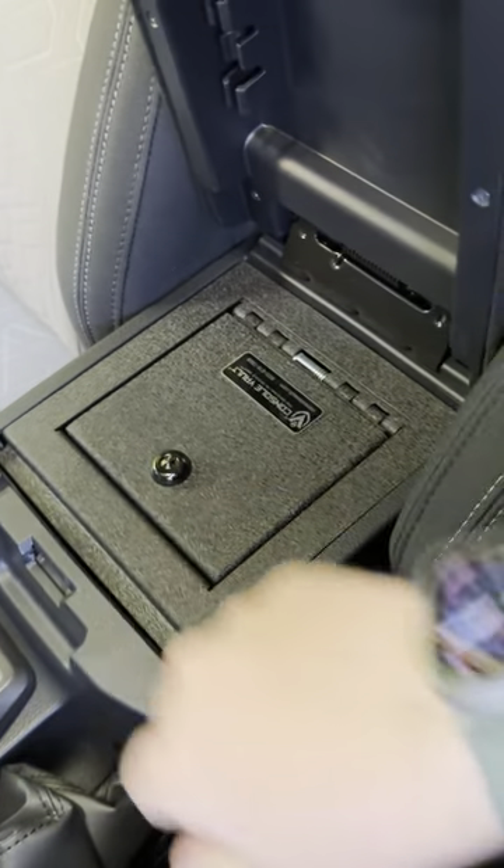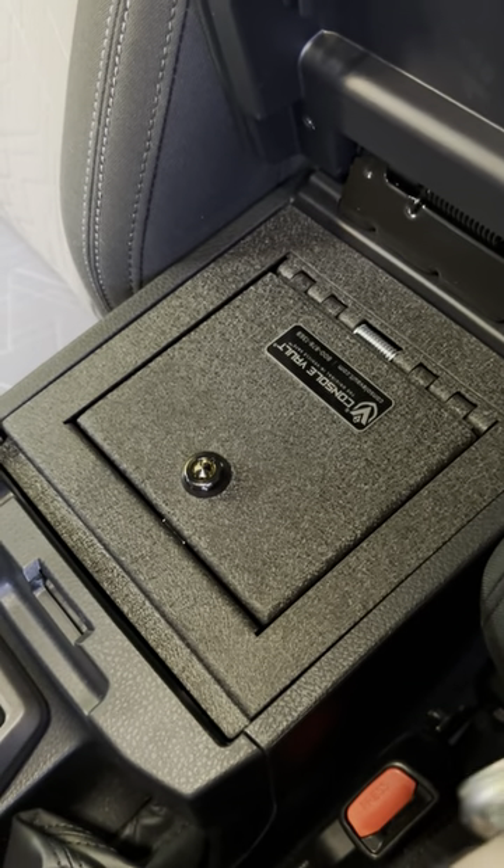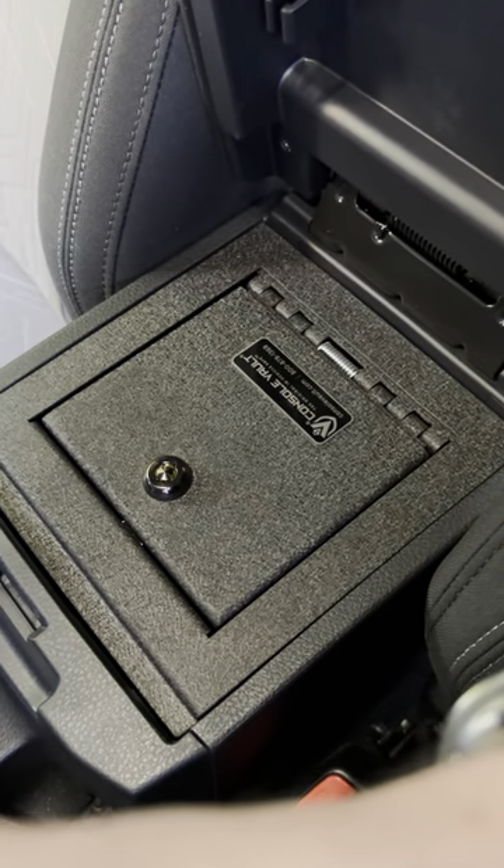it's not noisy, it doesn't rattle, and the fit is extremely tidy. The paint finish is awesome — it looks really good. Two thumbs up for Console Vault.